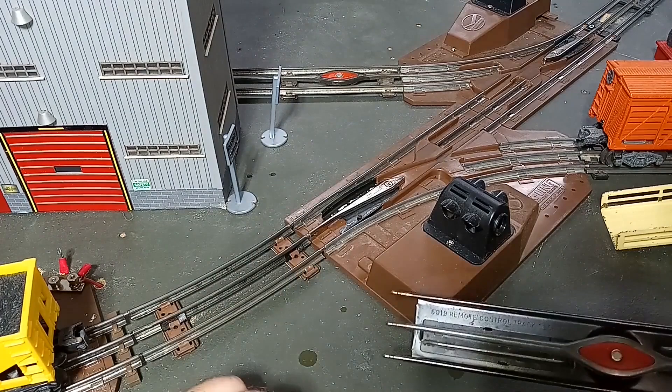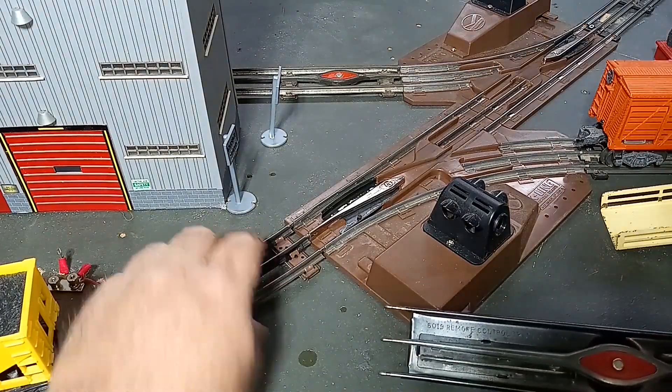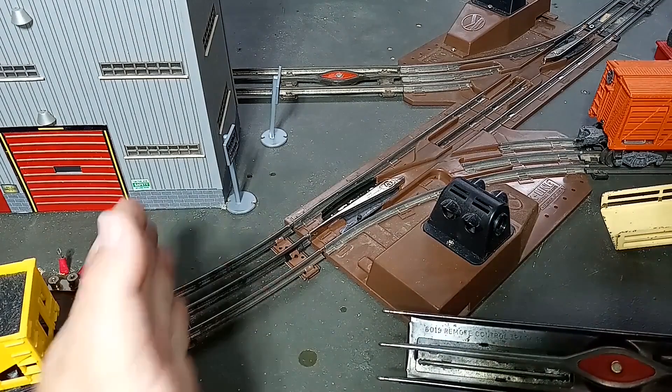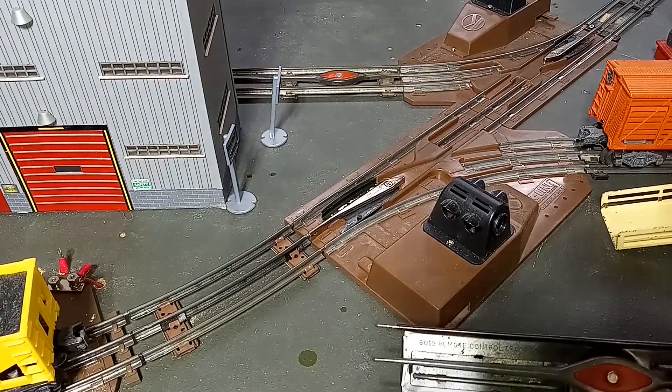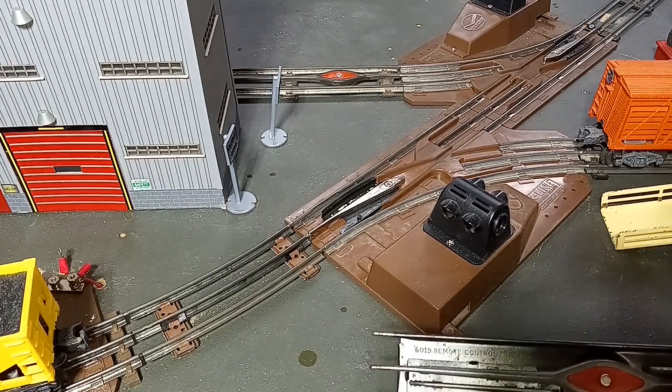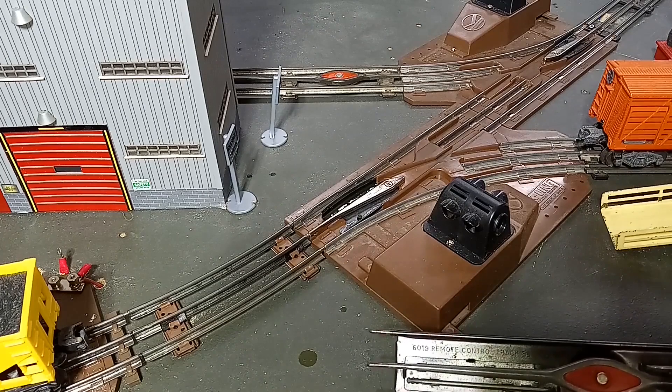I have another one which I'll also show in this video, which is a straight piece of track. However, it is a short piece of straight track, less than a half section, and the track has already been ballasted and I need to install an uncoupler there. So we'll show that process as well.